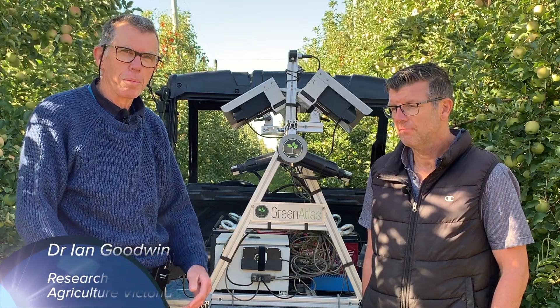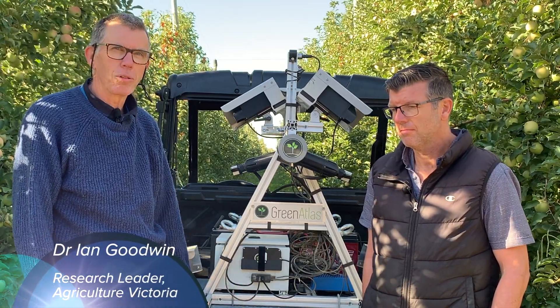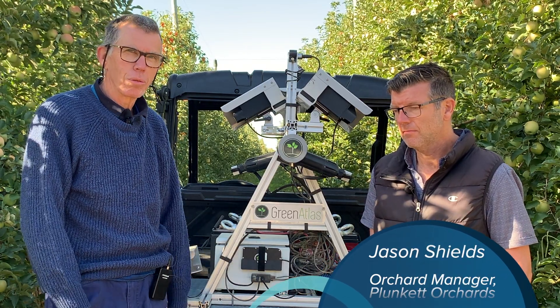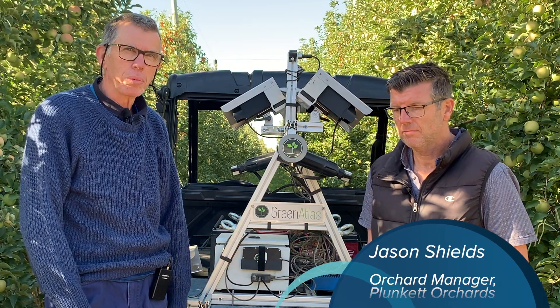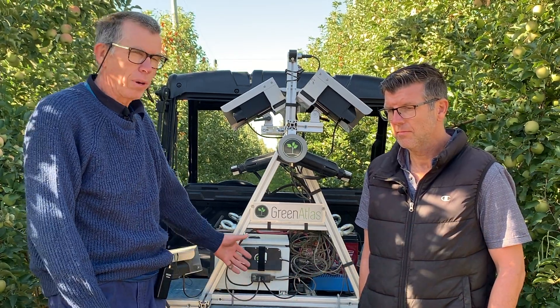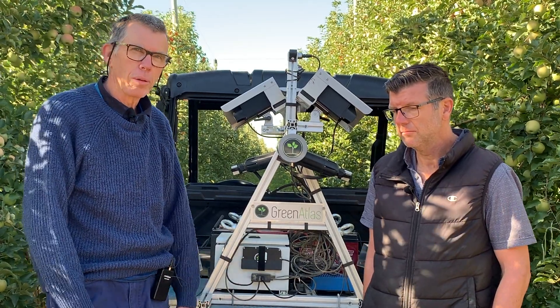Hi, my name's Ian Goodwin. I'm from Agriculture Victoria. Here we are at Plunkett Orchards in Ardmona. I've got with me Jason Shields, who's the orchard manager here, and I'm just going to ask a few questions about the research we're doing here, which is part of the Pips 3 Apple project. We're standing in front of a block of Ruby Pink, where we're doing a crop load experiment.